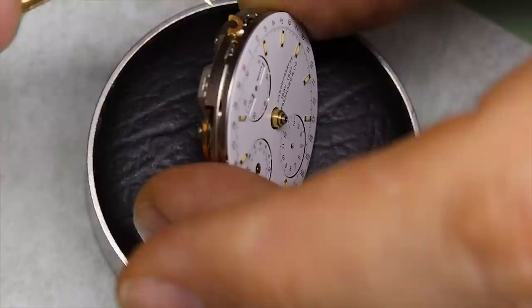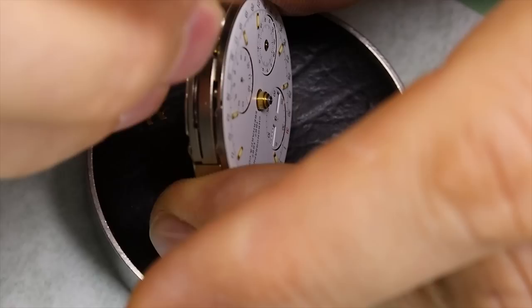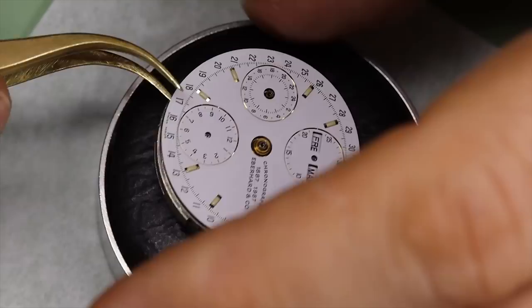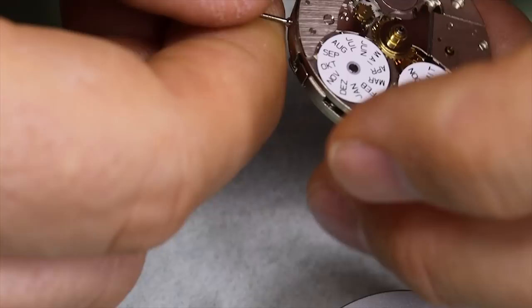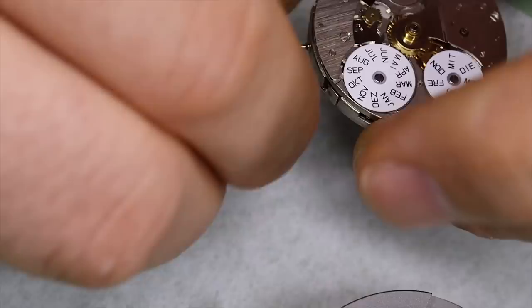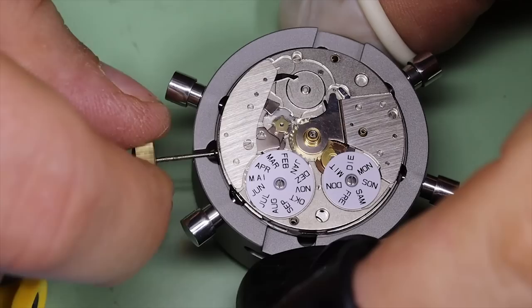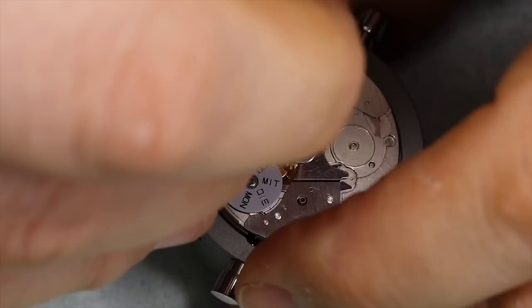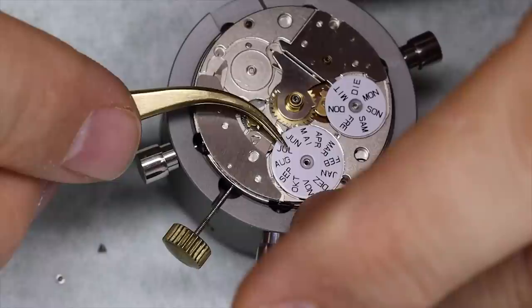There are no dial screws on this movement. It's a typical ETA movement in that sense — it uses dial clamps or dial fasteners, which have their benefits and disadvantages. When working on the 7750 it's quite important that you have support in the movement holder. If you do this a few times it's well worth having a specific movement holder for the movement family. I've put in a generic crown and stem because the original one for this watch is too short for the movement holder.